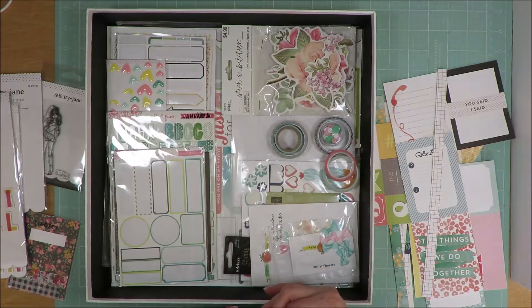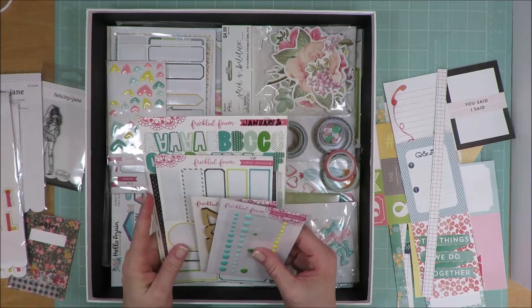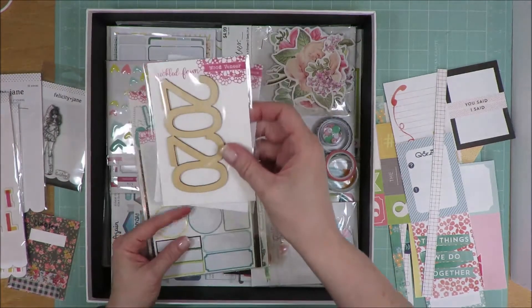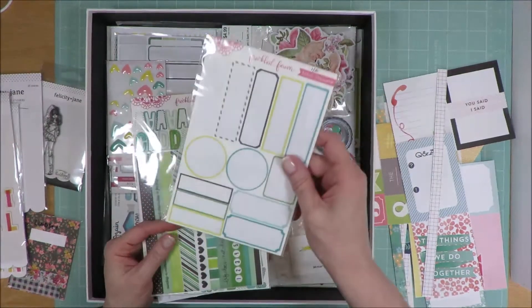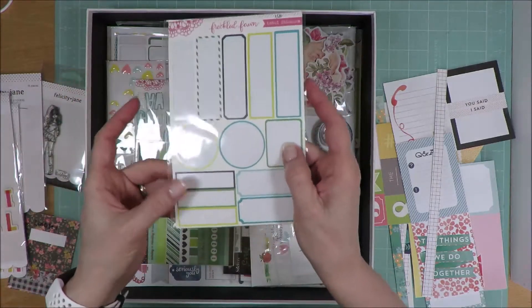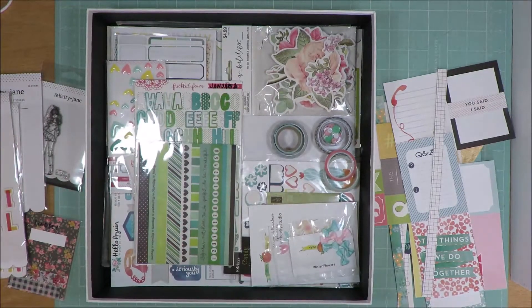Products from Freckled Fawn — I had added in this kit from January 2020. It had enamel stickers, and I used a ton of those. It had this wood veneer from 2020; I didn't scrap any 2020 pages, so I didn't use this. These are the label stickers, and I used every single one off this pack — there's none left. So this will go right into the trash.